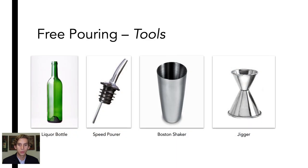The following tools will be used when free pouring. A liquor bottle — most liquor bottles have a large enough opening that a speed pourer can fit right into the bottle. Occasionally, liquor will have to be transferred into other bottles in order for the speed pourer to be attached. The speed pourer is the mechanism that allows us to measure liquor using counts. We will discuss counts later.